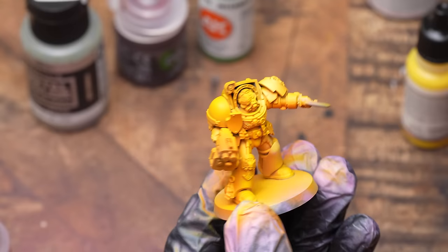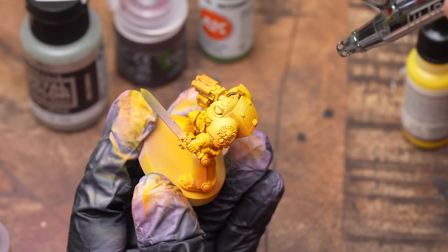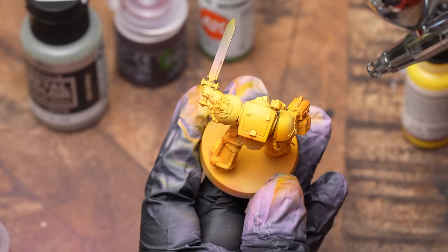So I'm grabbing the brightest yellow air paint that I've got, mixing in a little bit of white and just trying to stick some volumes of light on what I think will be the brightest areas. That's all the airbrushing done and I'm super happy with how this looks currently.